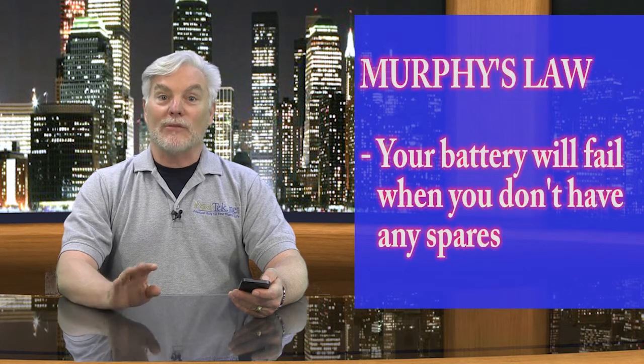Murphy's Law says that your battery will fail just when you need it to work most, and also when you don't happen to have replacements lying around. Now our cell phones, smartphones, and laptop batteries can be another matter.